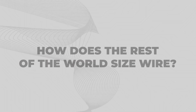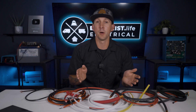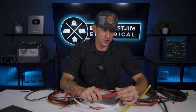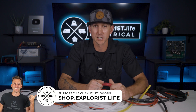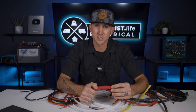So how does the rest of the world size wire? The rest of the world, to the best of my knowledge — and correct me in the comments if I'm wrong — simply sizes their wires as a factor of the physical area in millimeters squared of the cross-section of the wire. Good old pi r squared. Americans will do anything to avoid the metric system, but fortunately we've already done the legwork for you over at shop.explorers.life, where we have all the appropriately sized wires pre-configured in various kits to make this process less painful.